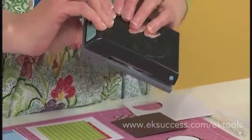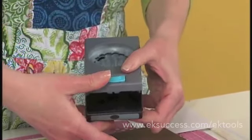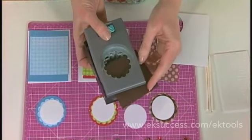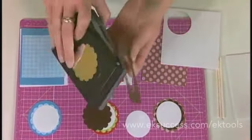For easy quick storage you simply close the punch and lock down the button. To open it you push the button open, flip it over, slide your paper in, punch your shape and it will fly right out.